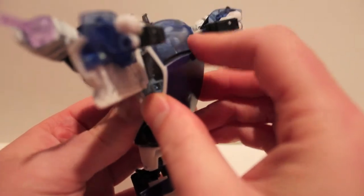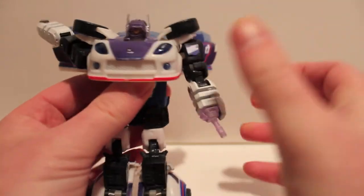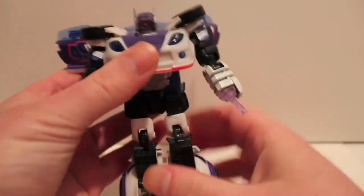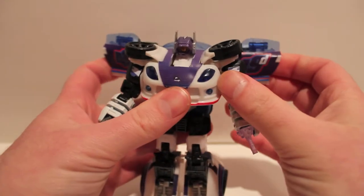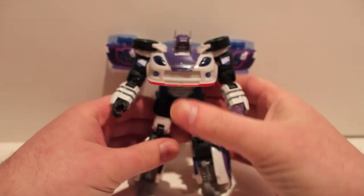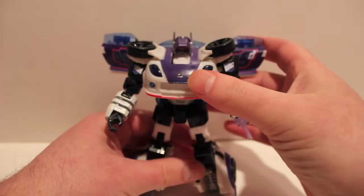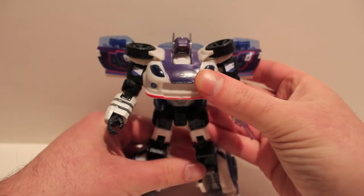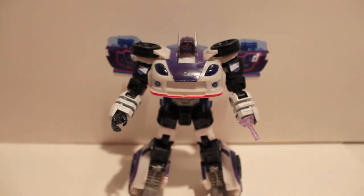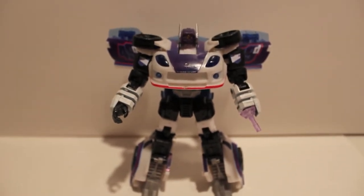The windshield on the hood and the roof — you just want to pull up. Then the arms you just want to rotate around, revealing the hands, and there you have Long Blast in robot mode. It's good that I do the Jazz mold because there are a lot of them and I have a lot of them, so I can do more of them and won't have to show you the transformation every time.